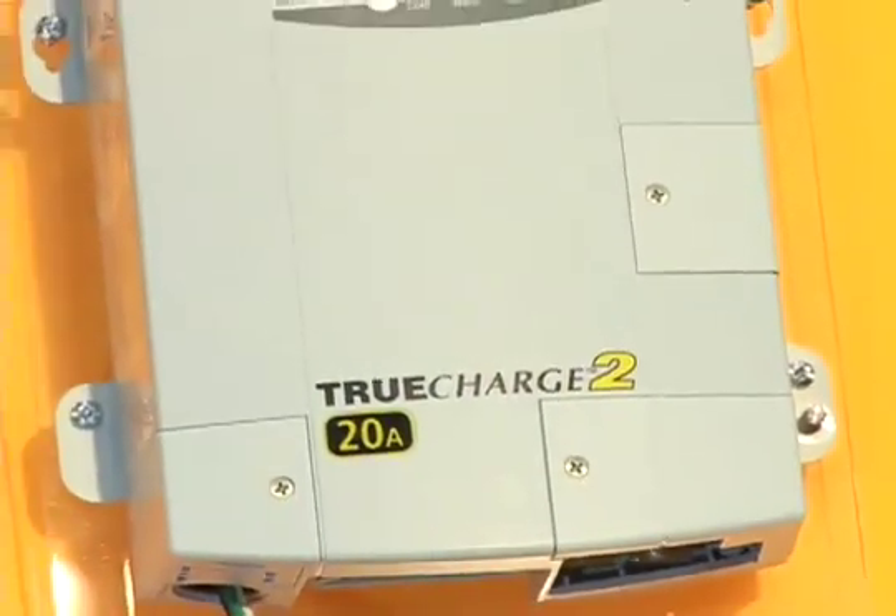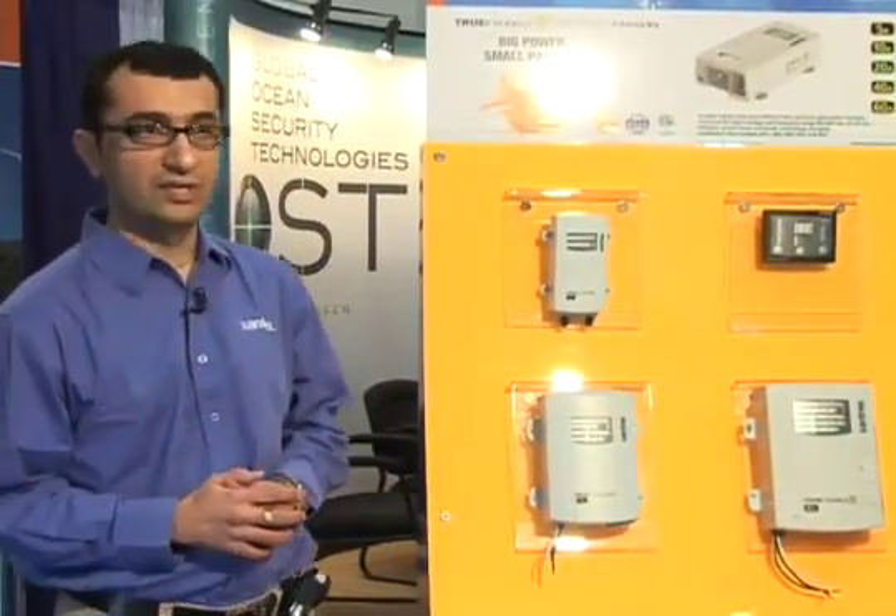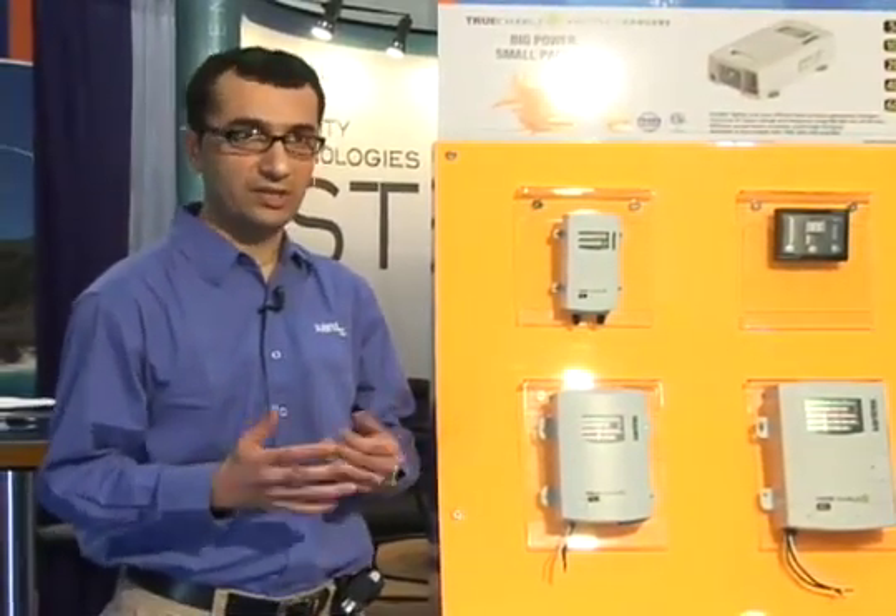Hi, this is Mitul Chandrani, Marketing Manager, Xantrex Technology. Welcome to the Miami Boat Show. On display here is the True Charge 2 series of battery chargers. The True Charge 2 battery chargers are smaller, lighter and more efficient than most battery chargers in the market today.